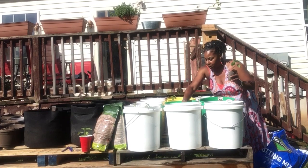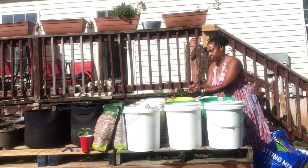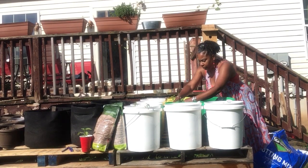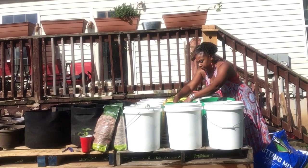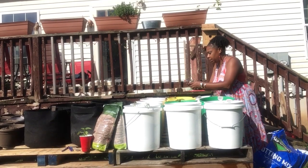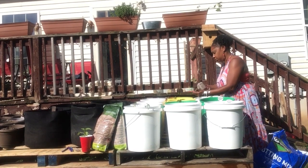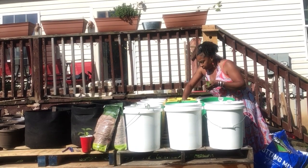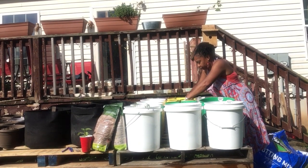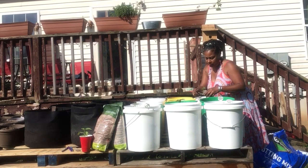We're just going to deal with these peppers because that seems like all I have. This one looks like another pepper — it doesn't look like a tomato — so I'm going to pluck these little leaves off at the bottom and bury her all the way down too. And this is another pepper, another pepper.